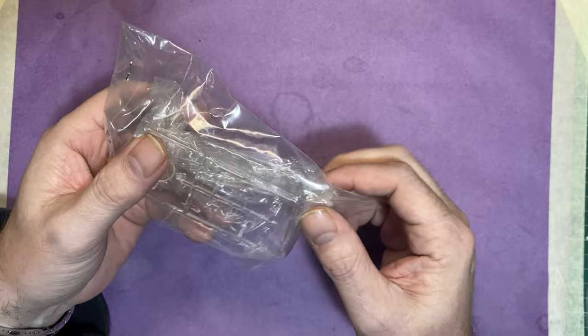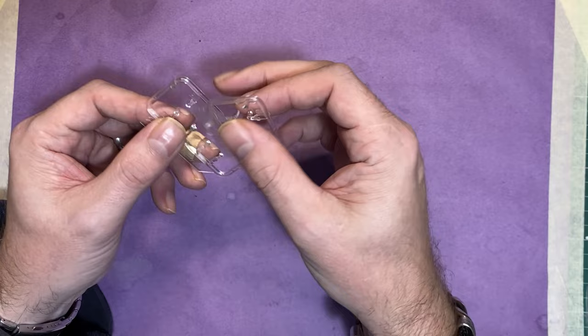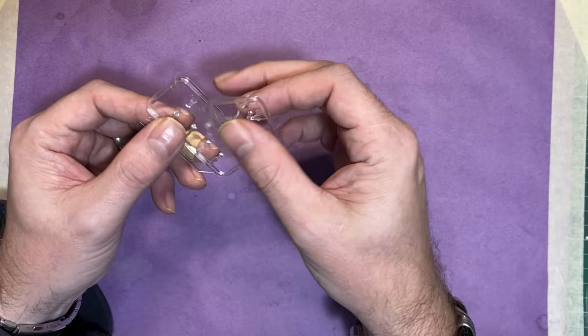Moving on to the clear parts — I'm not taking this out as such because it's in a plastic bag and I don't want to damage anything. Going by the other clear parts, like those for the guided missiles, everything is really really nicely molded in really clear plastic.